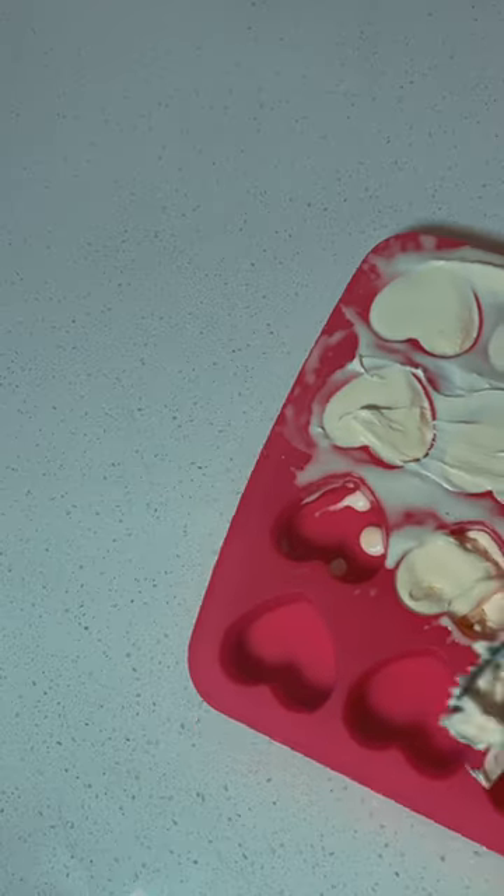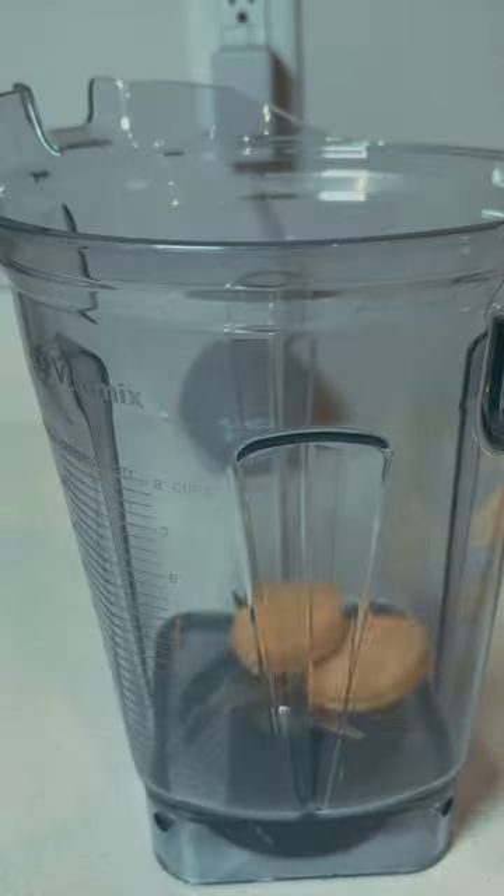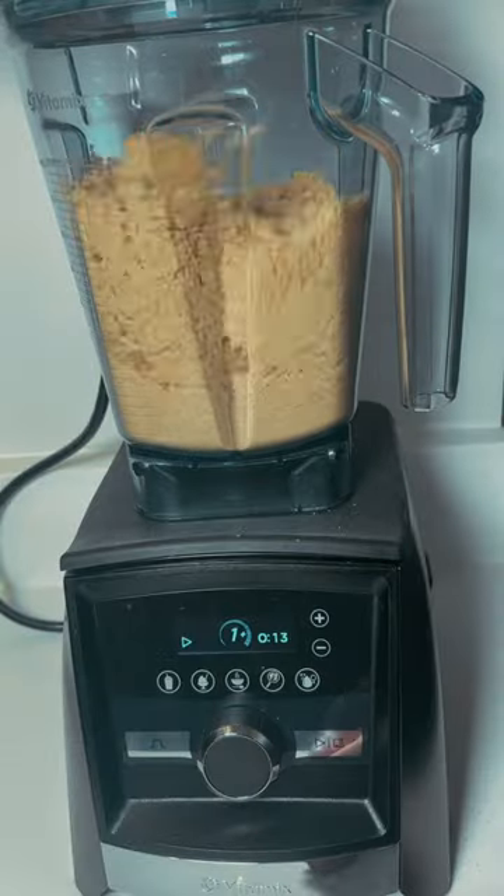First I started by filling my silicone mold with vanilla ice cream. I used a heart mold because I wanted Valentine's Day themed ice bombs, but you can use whatever you have. I let those sit in the freezer for a full 24 hours before coating.